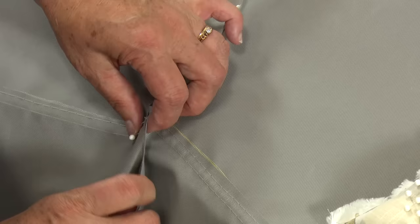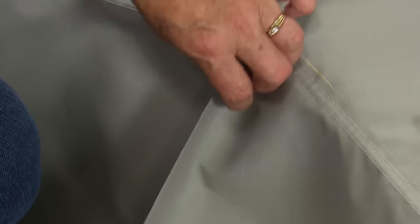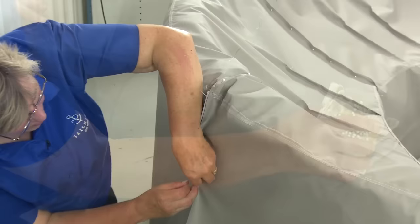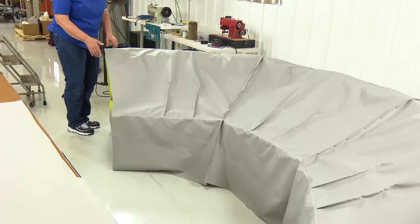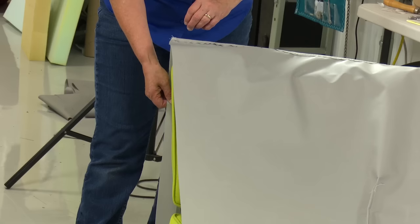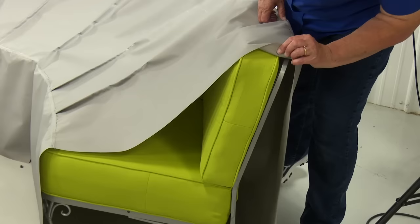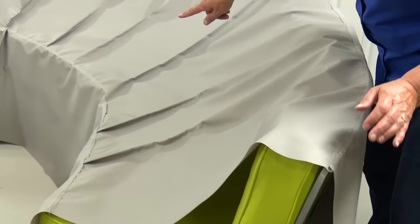I can see that my seam is going to match up perfectly right here, and that's okay — this does not have to be exact. I'm also going to go around to the back and put a few pins in the back seam. I have this all pinned together and I'm just going from one end to the other to make sure it's going to fit. It looks like it's going to be a snug fit, which is okay. I still have about my inch hanging off on each end. The next step is to take it off and sew those two seams together that I just pinned.